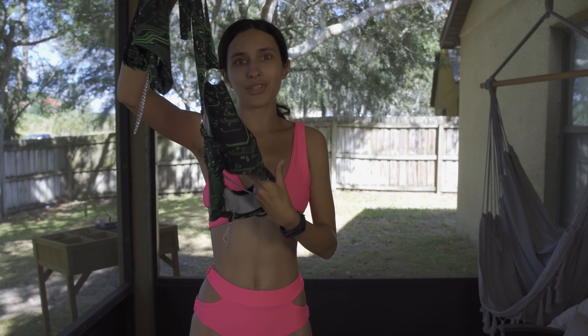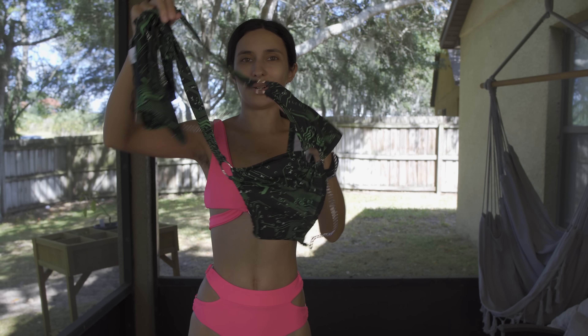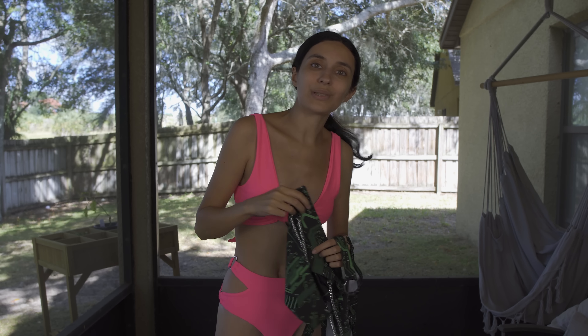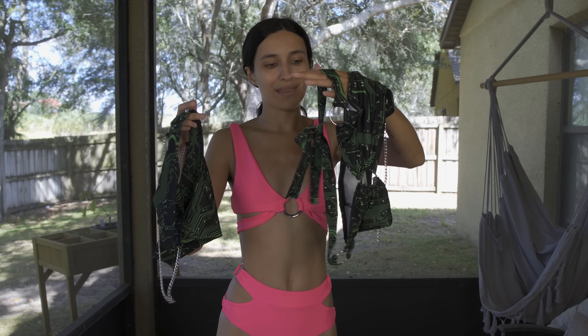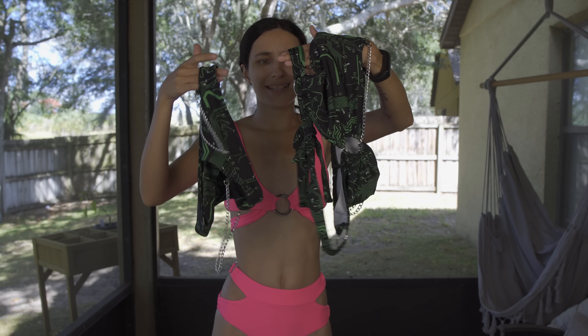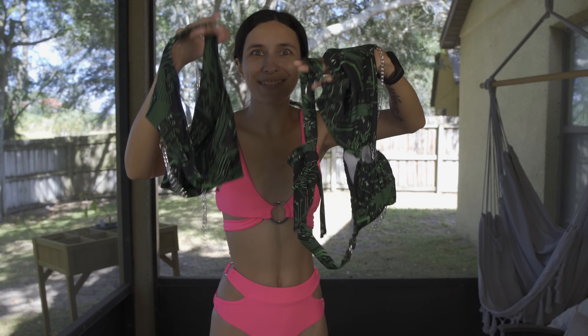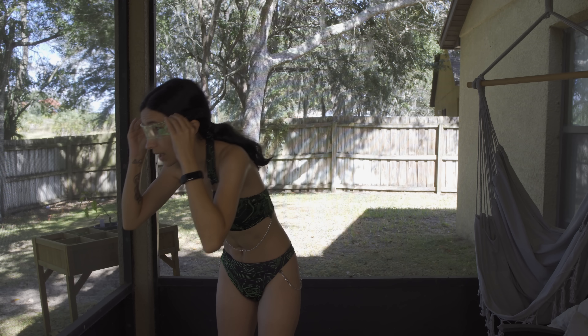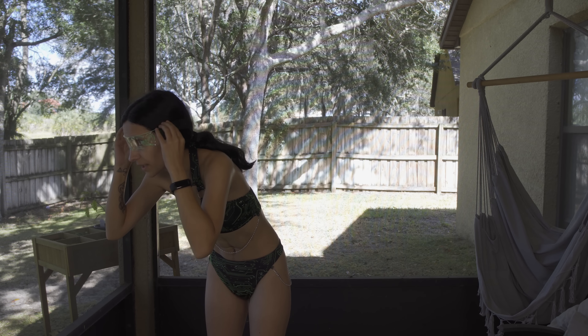Our next one I'm pretty excited for. It's like a cyberpunk style — it has the little circuit board design on it, and it's this cute little top in the green version. I already plan on doing a set in this or the next one, which I'll show after. Like a cyberpunk set, because that sounds like fun. Let's put this one on.